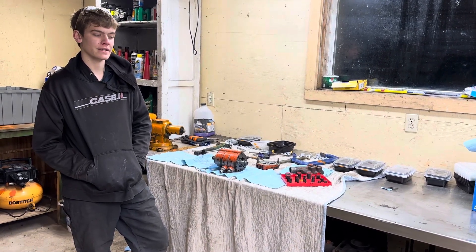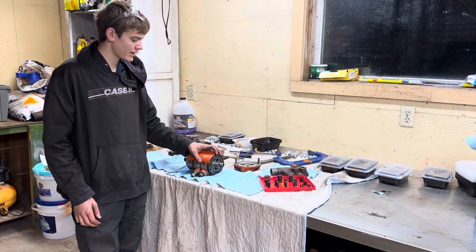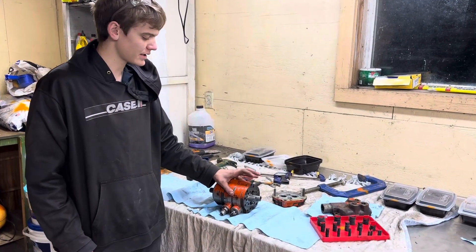Hey everybody, Eli here from Eli's Engines. I thought I'd give you a quick run through of what I'm doing on my Atlas 190 XT hydraulic pump.